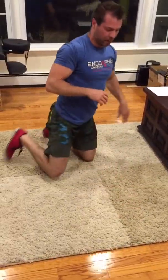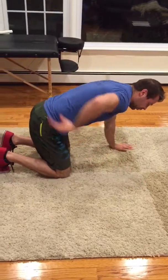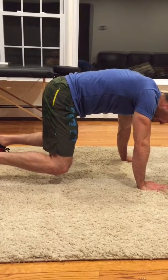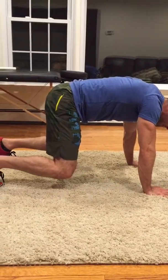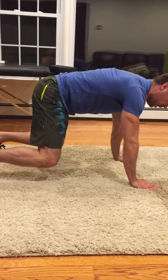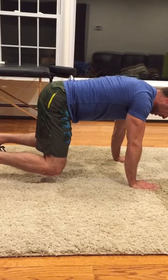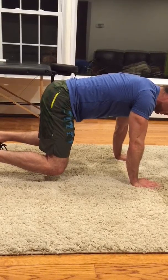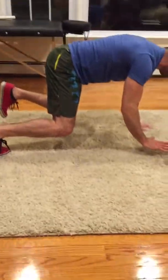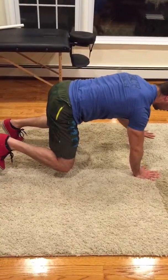We're going to go to our classic low bear crawl hold. Have either a neutral or a flat back — neutral is right about here, flat back is right about here. Dig your feet in, sit back, corkscrew your elbows so the pit goes forward, fingers splayed, and hold for 20 seconds. If that's gotten easy, lift one arm up and try to keep your hips nice and level. If that's easy, lift the leg up too.